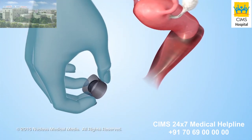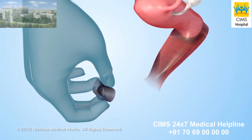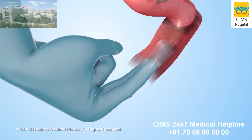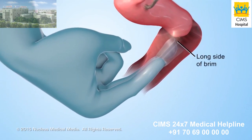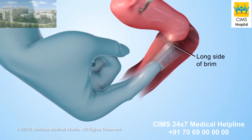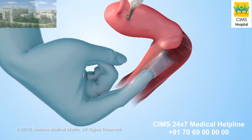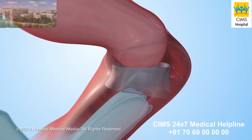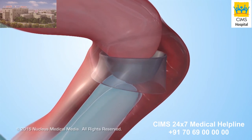Next, squeeze the cervical cap with the dome facing away from your vagina. Then slide the cervical cap into your vagina with the long side of the brim entering first. Using one or two fingers, slide the cervical cap as far into your vagina as it will go. Check with your fingers to make sure the cervical cap touches and completely covers your cervix.